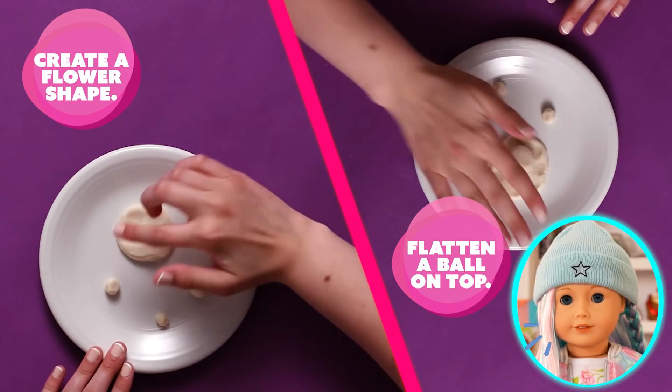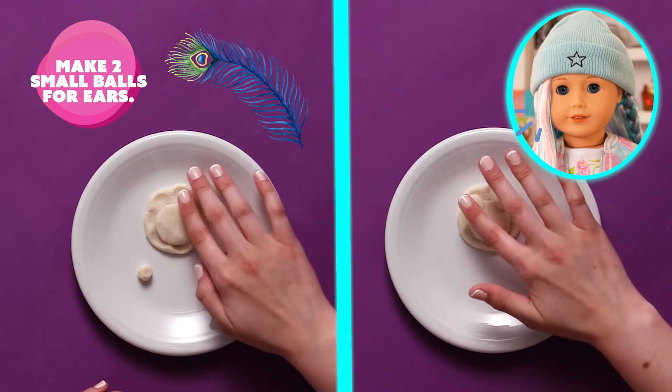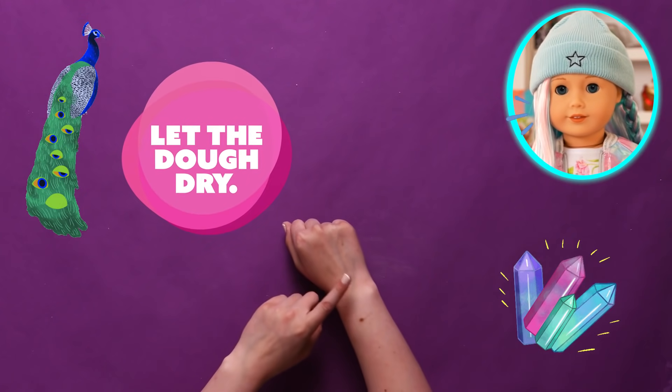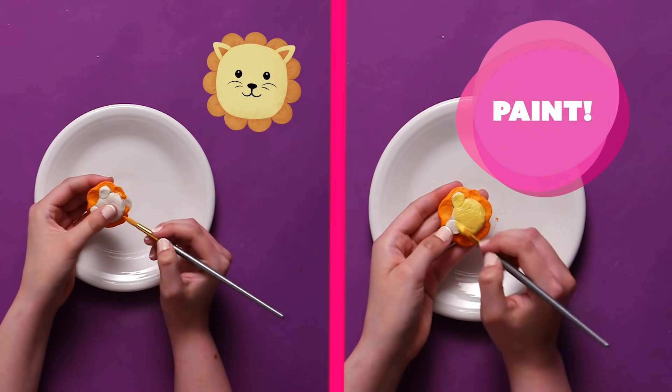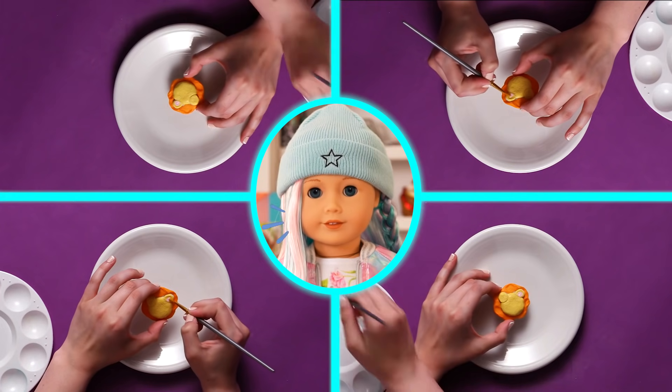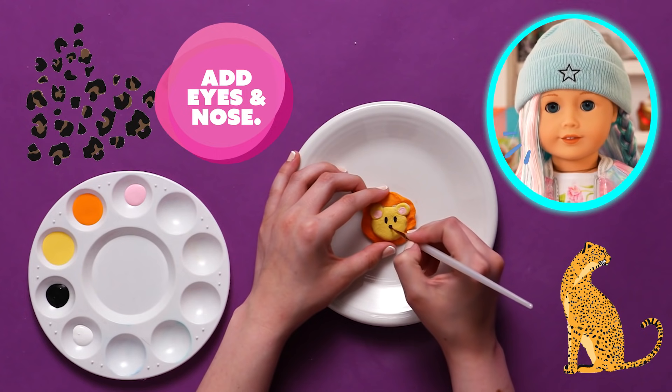Did you know peacocks are some of the largest flying birds and can live up to 50 years! Also, their feathers have crystal-like structures that act like a kaleidoscope! Why can't leopards play hide-and-seek? Because they're always… spotted!